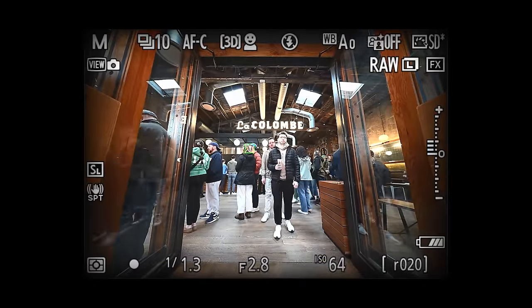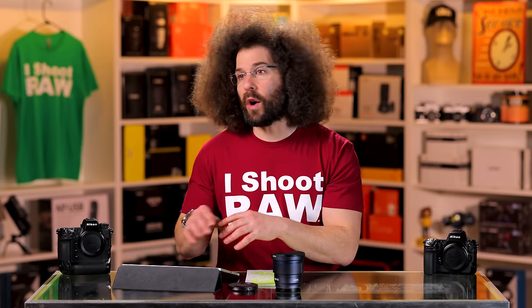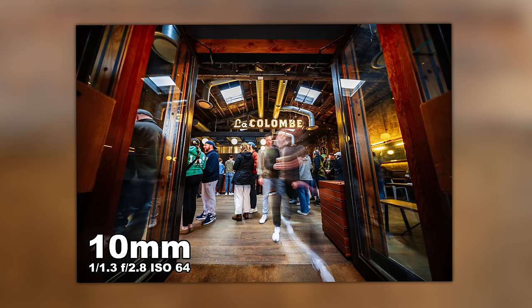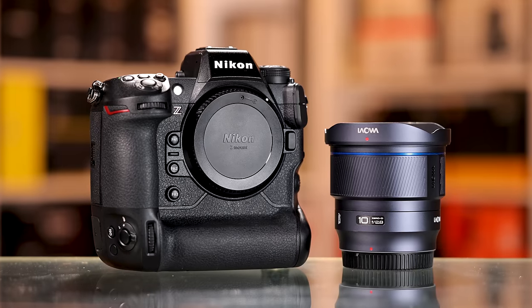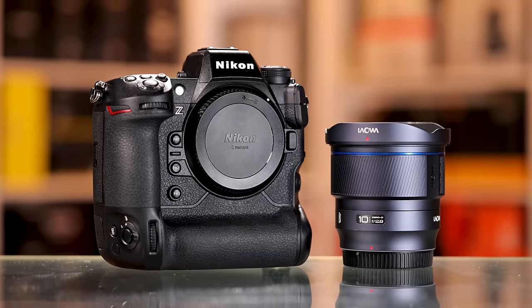As I continued over to La Colombe, which is a big coffee shop here, I wanted to get some movement — and this is a quick teachable moment. If you're just going to take a snapshot down low of people standing in line, it's going to look like a bunch of people standing in line. But if the line is moving and you convey that with a slower shutter speed, then you have an image instead of a snapshot. I shot this one at 0.8 seconds at F2.8 at 64 ISO because the Z9 lets you go all the way down to 64. There's no image stabilization built into the lens, but it's not that hard to stabilize when stabilizers are built into the bodies. I love the way this image looks — that nice wide shot with both doors open, people coming in and out.